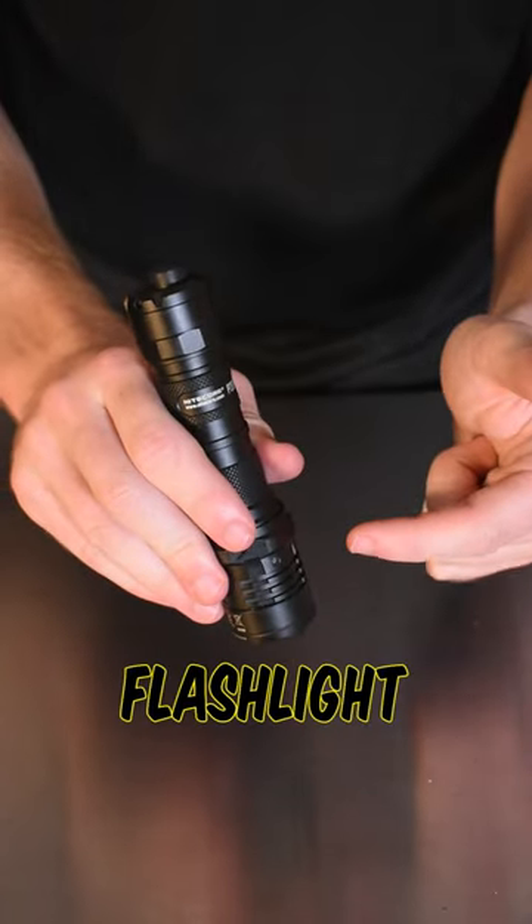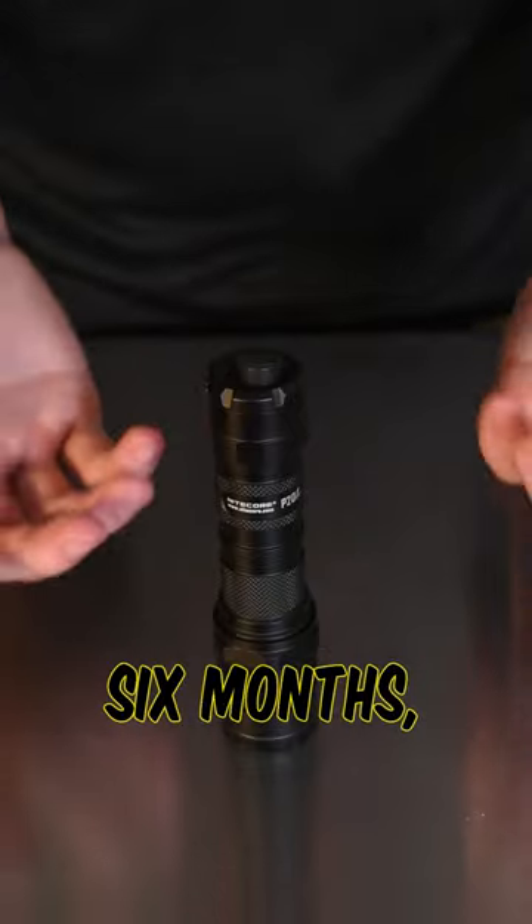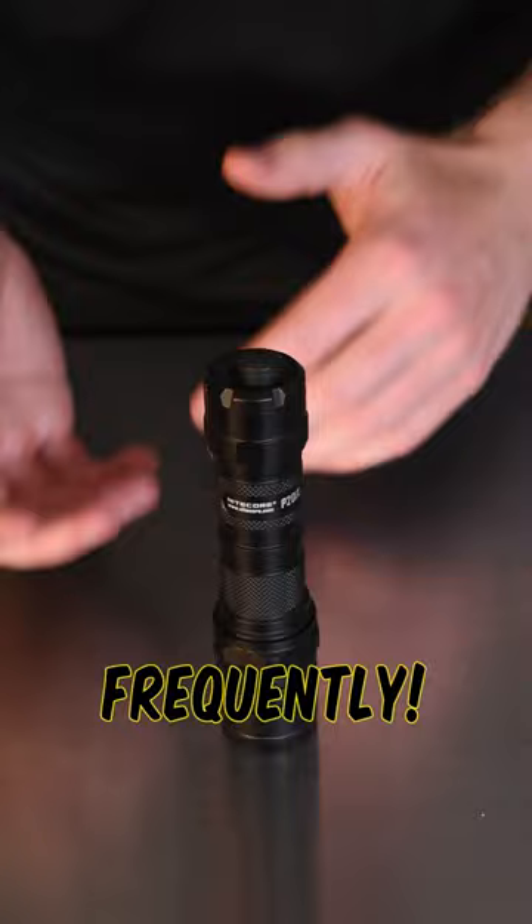Here are some tips on how to clean your flashlight and keep it running at its best. I recommend doing some maintenance around every six months, but depending on how much use your flashlight sees, it could be more or less frequently.